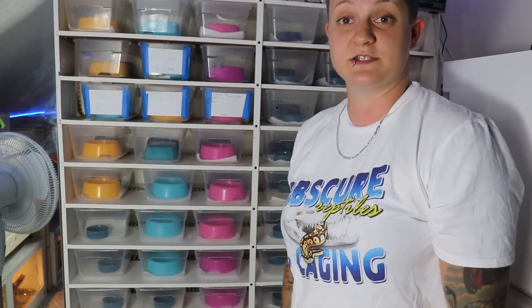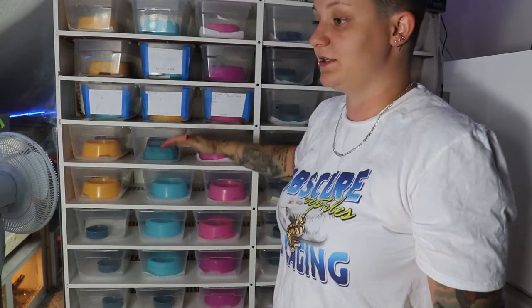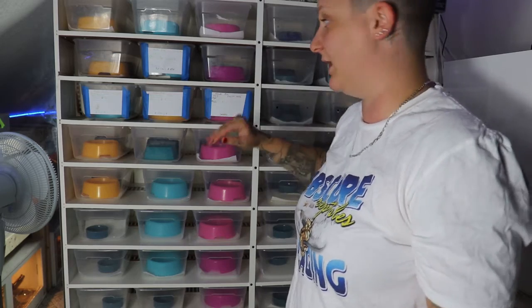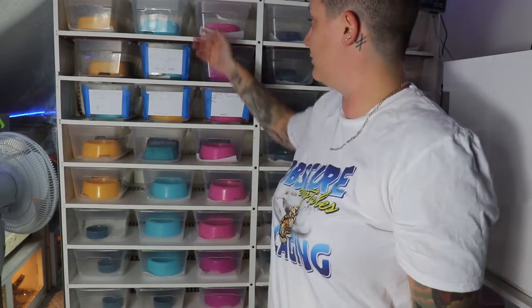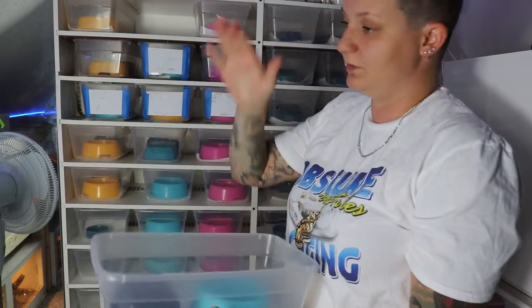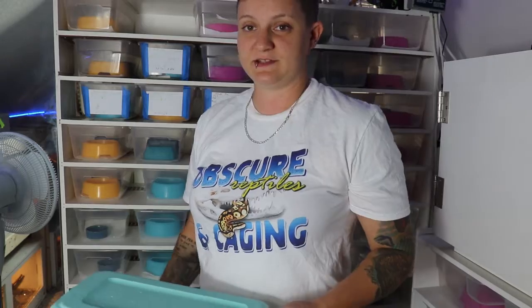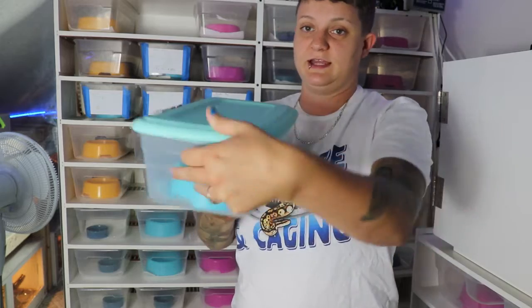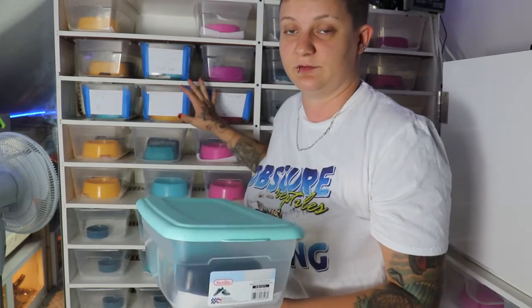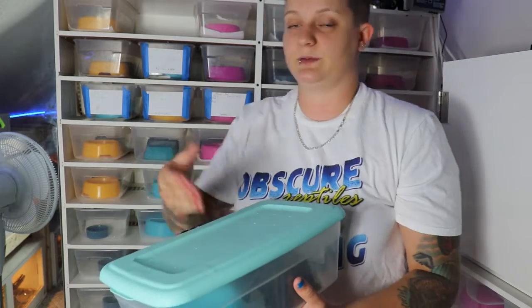This hatchling rack has the basic setup of 3-inch heat tape along the back — one piece of heat tape heats three shelves, so I can put the heat tape in the middle and there's not much fluctuation throughout. Even if you just have one hatchling, you just take a bin out and keep the lid with it. Put a few holes on top, and you can add clips to the side — if you have a baby they can try to push out, so clipping both sides keeps them in. For people who don't want an entire rack and just want one or two setups, this is the easiest way to go. This is for a baby up to about 200 to 250 grams.